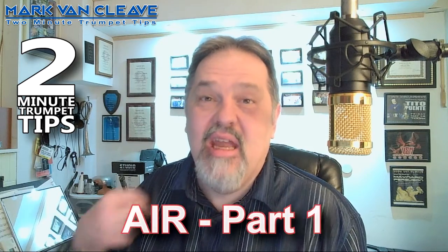Hi, and welcome back to Two Minute Trumpet Tips. Today we're going to be talking about air — how to take in a breath, how to release a breath, and get that air to go right through your trumpet. Let's get started.